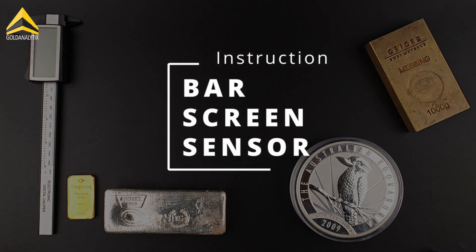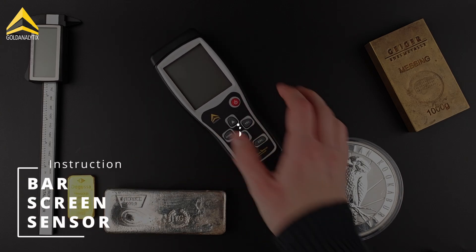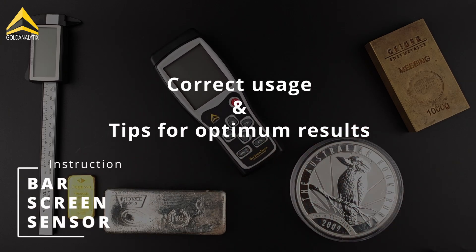Hello dear precious metal enthusiasts. Welcome to this instructional video for the BarScreen Sensor. Today we want to explain how to use the BSS correctly and get the most out of it. So let's get started.